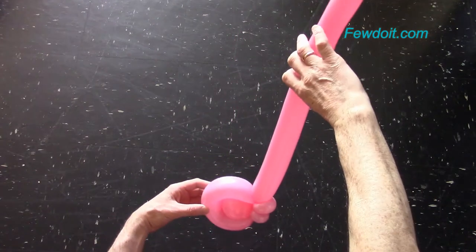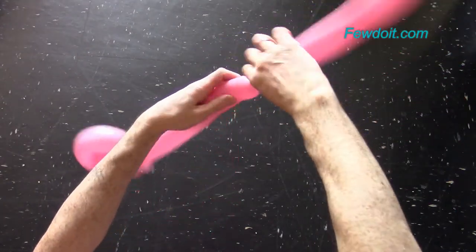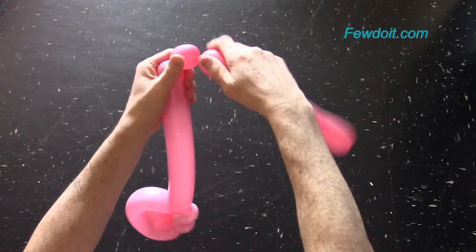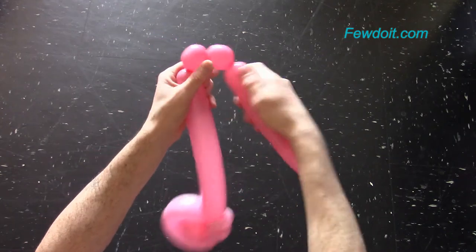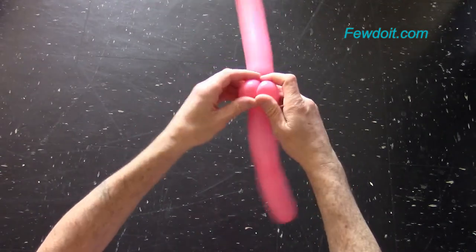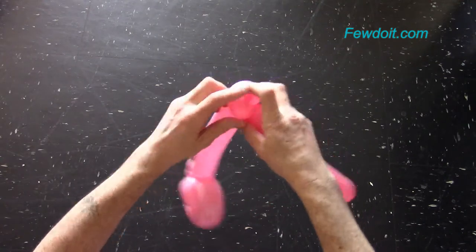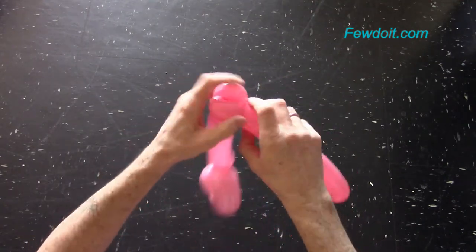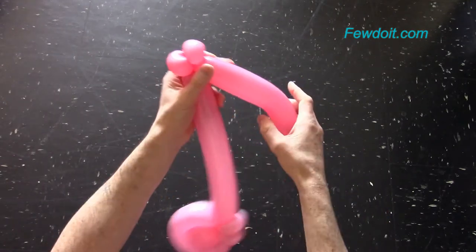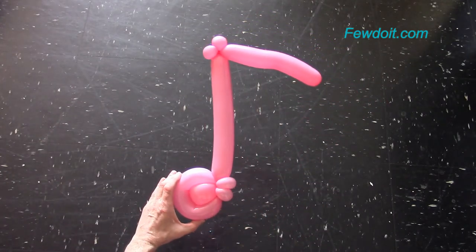I am going to use the rest of the balloon to make this note look like a quaver or eighth note. Twist the fifth about 30 cm long bubble, then twist the sixth and the seventh about 3 cm long bubbles and lock all ends of the sixth and seventh bubbles in one lock twist. The rest of the balloon is the eighth bubble — if it's too long you can make it shorter. You can bend the eighth bubble to shape it properly. Congratulations, we have made the eighth note.